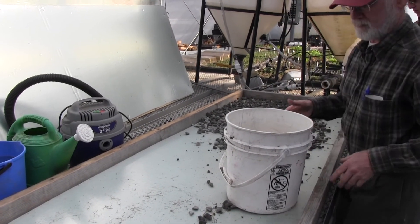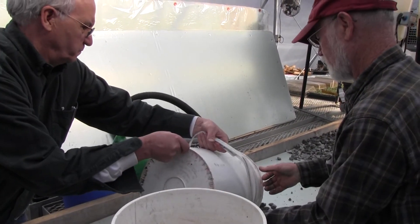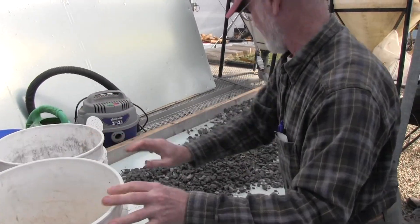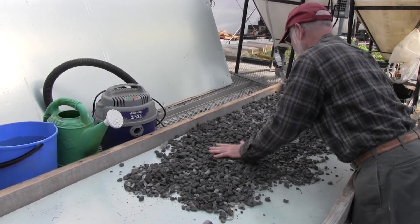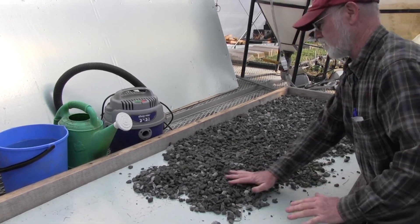Lift with your legs, not your back. I did this presentation at the Southern Sustainable Agricultural Working Group conference in New Orleans. Somebody in my class said, make sure you use gravel — I put my wires on a wooden shelf and burned my house down.